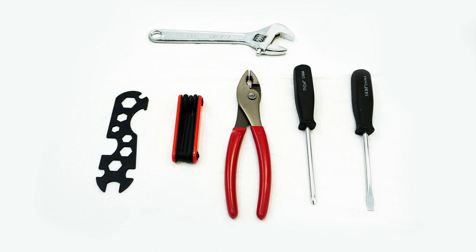The Royal London Tricycle comes with a pair of tools to help you build the trike. However, we do recommend using additional tools to make the assembly easier. We recommend using a pair of pliers or a wrench along with a Phillips head screwdriver and a flat head screwdriver.